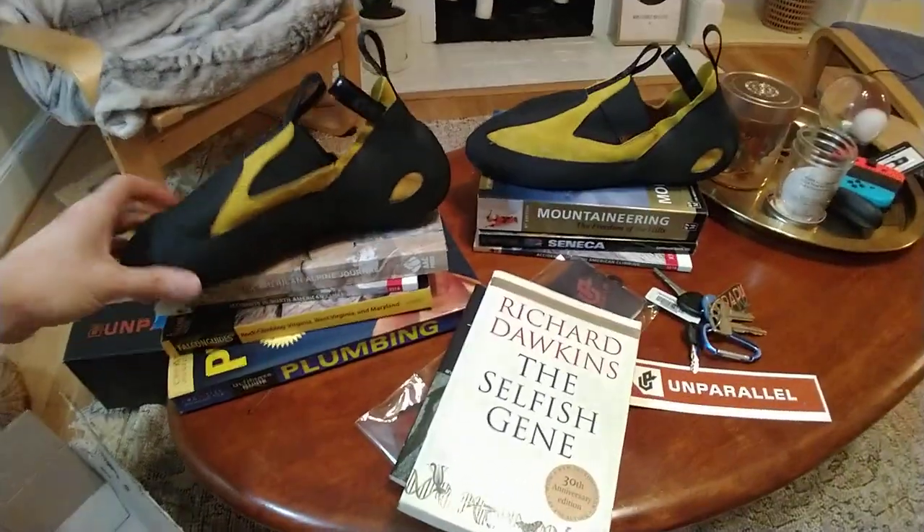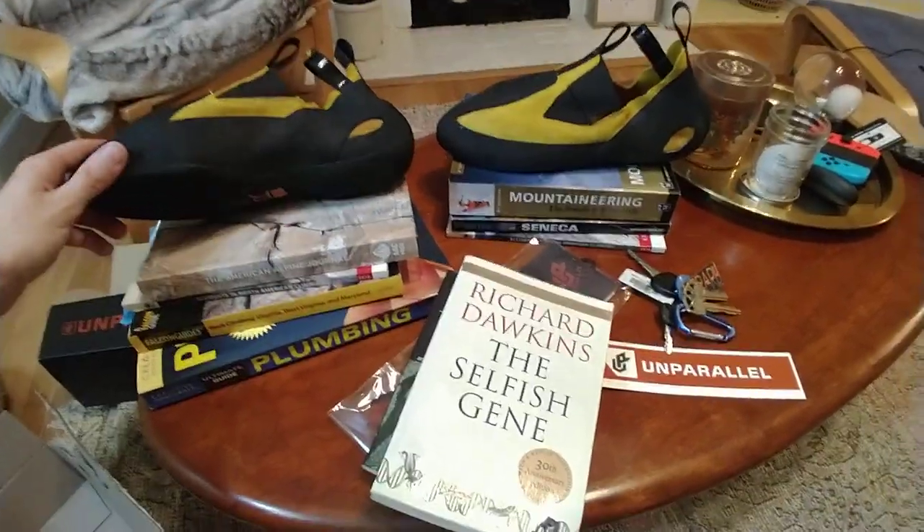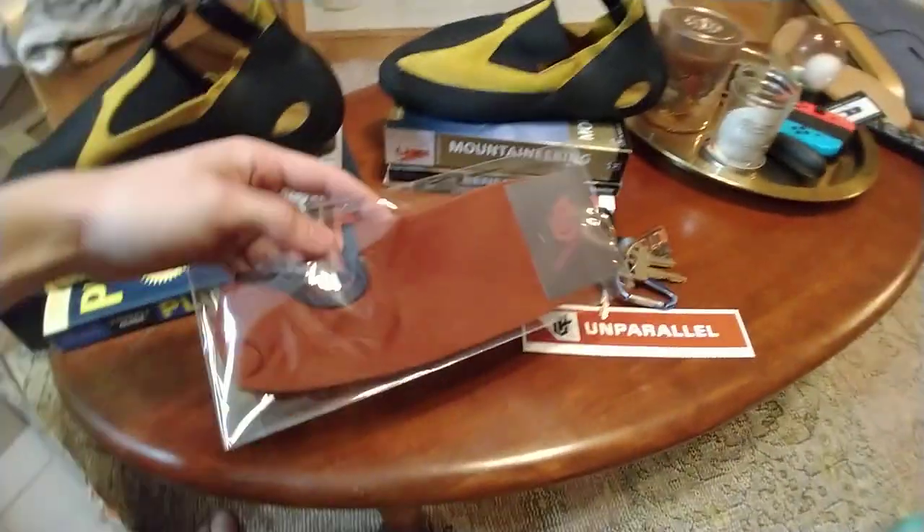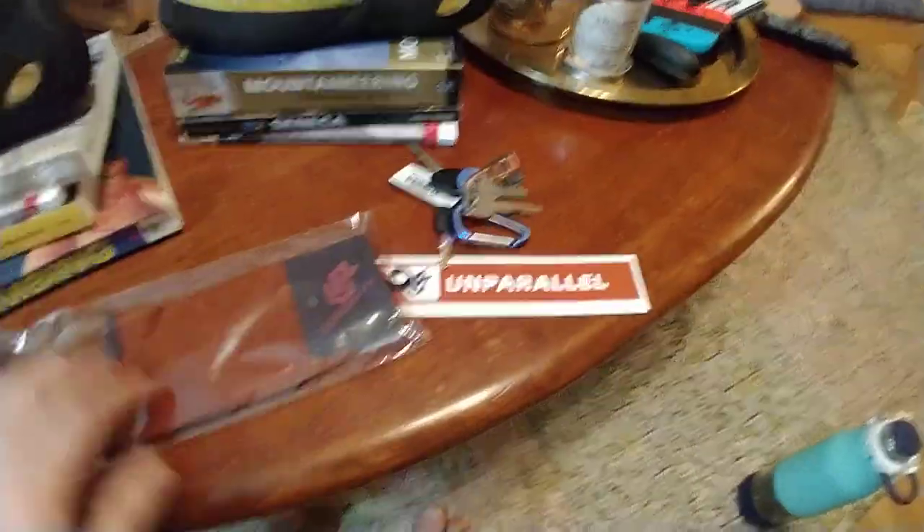Hey everyone, how's it going? Just got the new Upmox from Unparallel Sports shipped in today. Let me get this literature out of the way. They also threw in this pair of socks and a sticker — pretty cool.